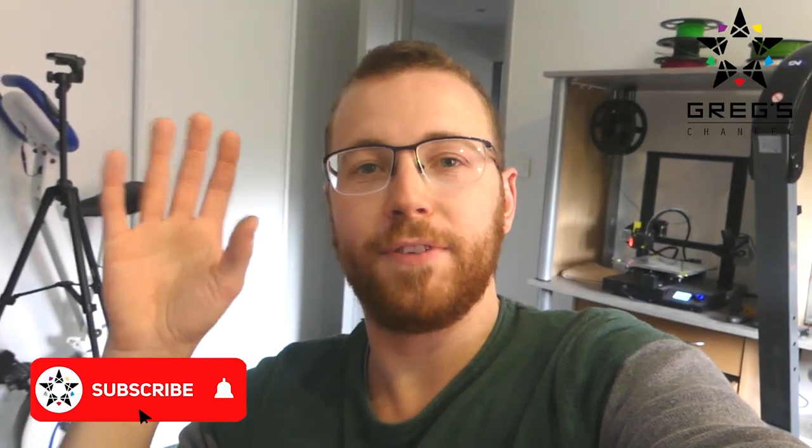Hey guys, for some of my next videos I want to have some nice cinematic shots, so I've decided to build a dolly and I've got a friend who's gonna come and help me out, so let's get started.